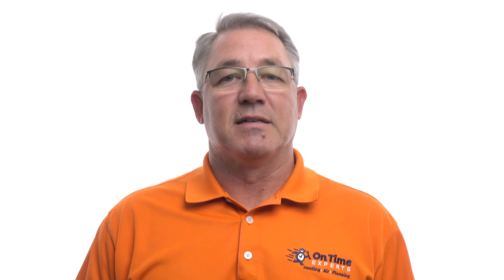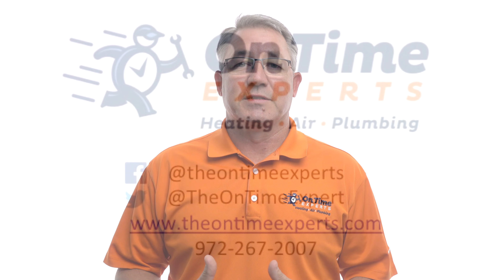Give us a call and we'll come out and schedule it at a time that's convenient for you. We'll make sure one of our technicians shows up on time. Give us a shout — we'll be there when you need us.